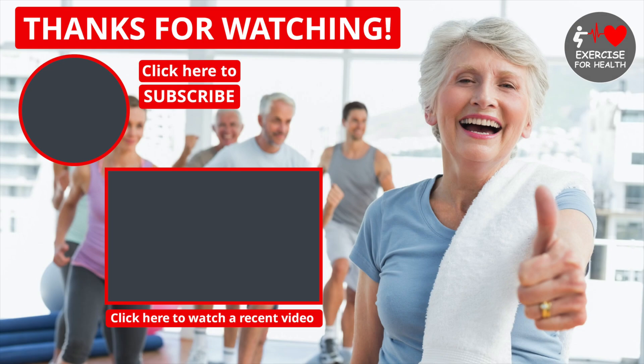I hope the information in this video has given you some helpful guidance for monitoring your exercise intensity. If so, please give it a like by clicking the thumbs up button below to help this channel grow so more people can benefit. Thank you so much for watching, and remember to stay active, keep moving, and I'll see you next week.